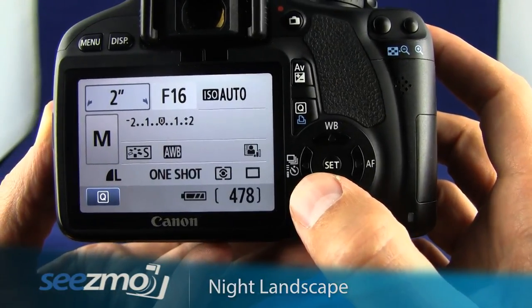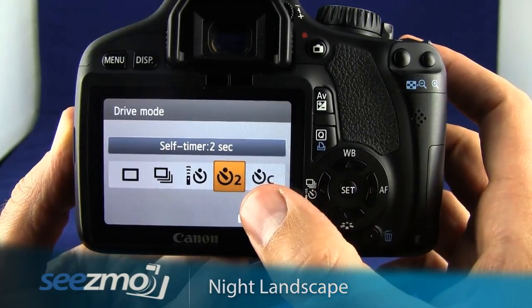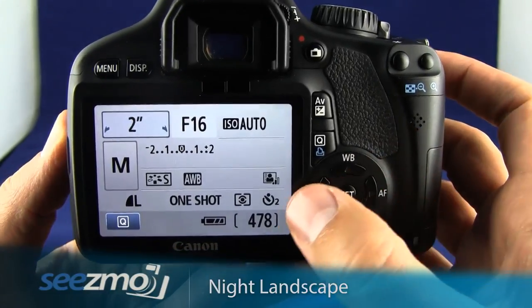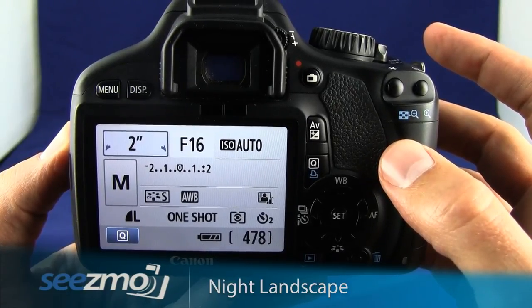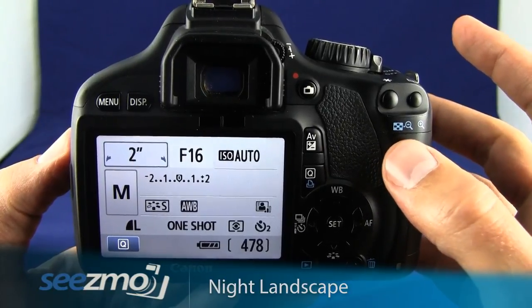Press the drive mode button and then move over to the two-second timer, then press set. With a two-second timer, you can press the shutter button, activating the two-second timer, then release the camera, which gives it enough time to stop shaking before the picture is taken.